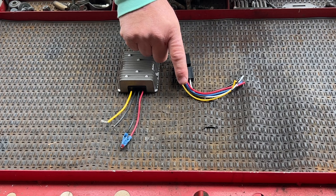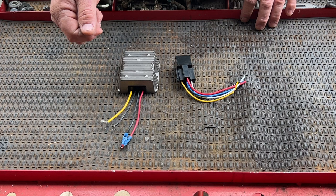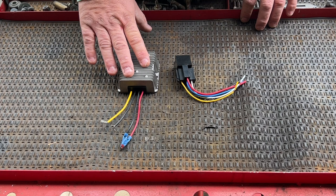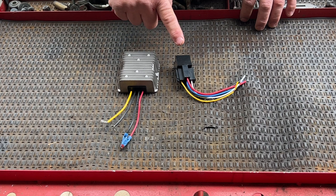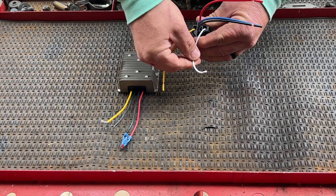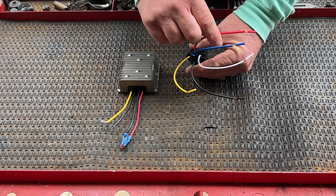By introducing the relay onto the golf cart with the factory key switch, once we turn the golf cart to the on position of the key switch, the relay will have power. When we turn the key switch off, it will not have power anymore. So if you're worried about the golf cart using amperage or the DC to DC converter running, you can turn that on and off with the key switch. Now let's talk about the relay wires — there are five of them.